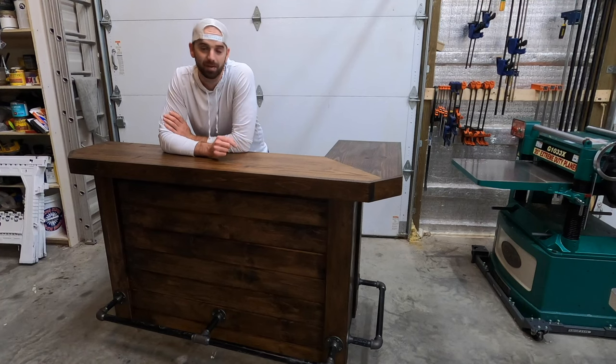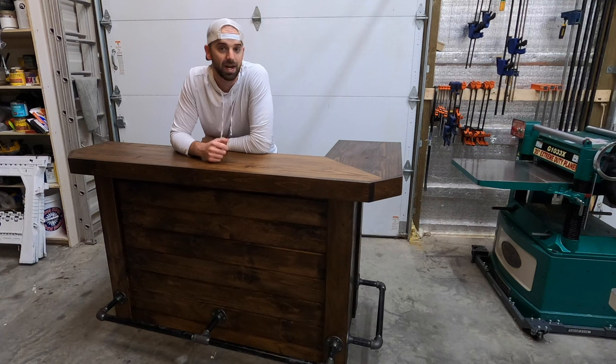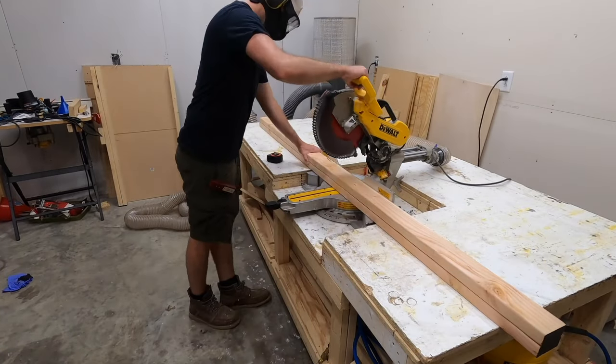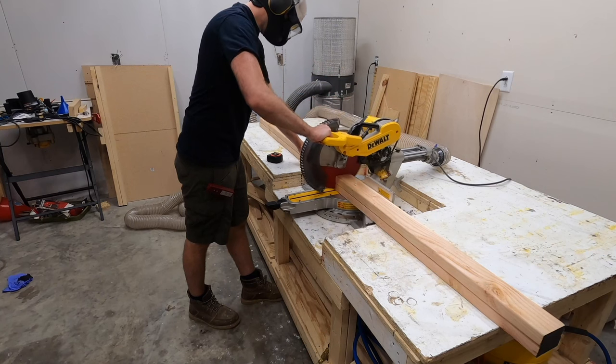If you like what you see, drop a comment down below and let me know what you think. Don't forget to subscribe and like the video as it really helps my channel out. With all that said, let's go ahead and get into the action. The first thing we need to do to build this bar is to build the inner frame.